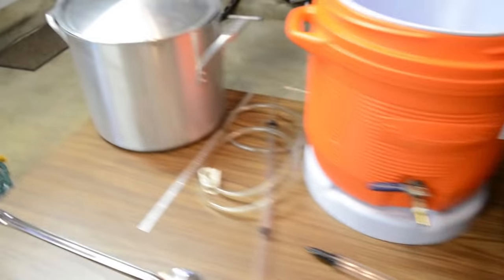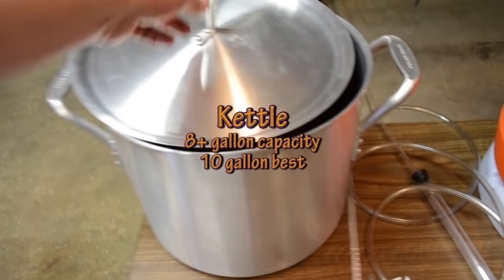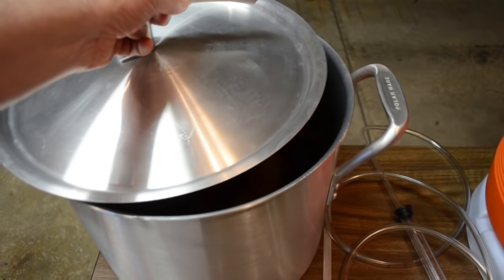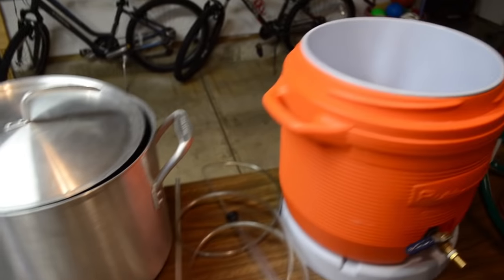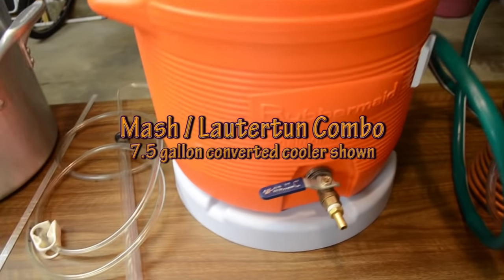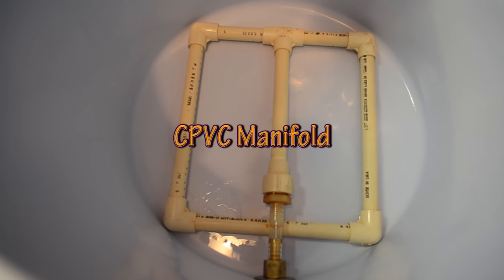After you have a heat source, you need a kettle — at least one, though two might make it easier. This is an eight-gallon aluminum pot, which is probably the minimum for a five-gallon batch; ideally you'd want a ten-gallon. Moving on, you need a mash tun. This is a seven-and-a-half-gallon converted Rubbermaid cooler. I put a ball valve on it with a nipple to attach a hose for draining.